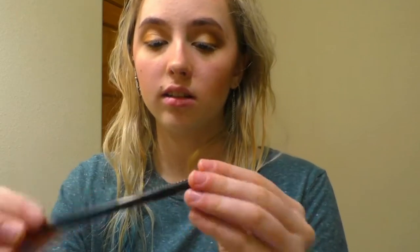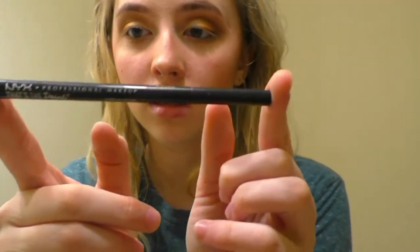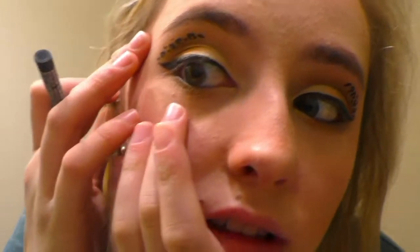Now I'm going in with some eyeliner. I use NYX That's the Point Professional Makeup liquid eyeliner. I use the thinnest point so it's more precise. Alright, so now I have my eyeliner done — this is what it looks like up close. It's kind of like a little bit of leopard print.